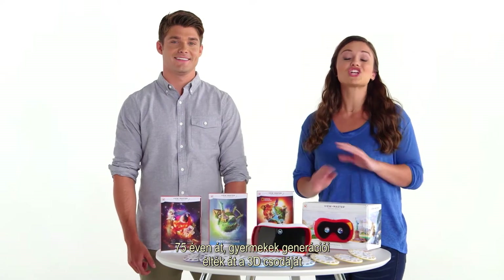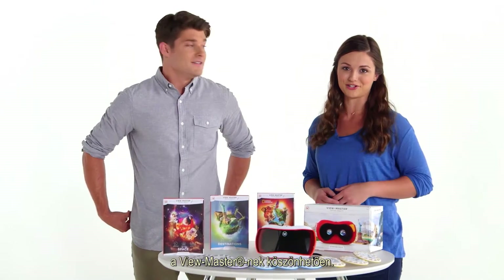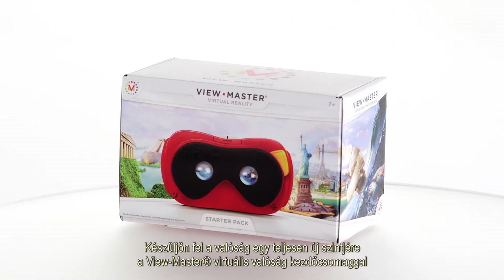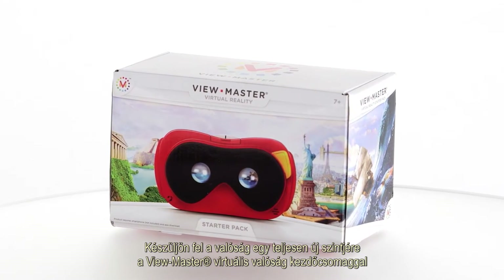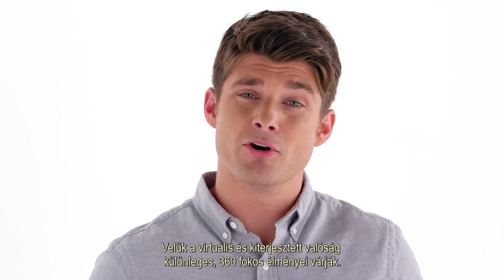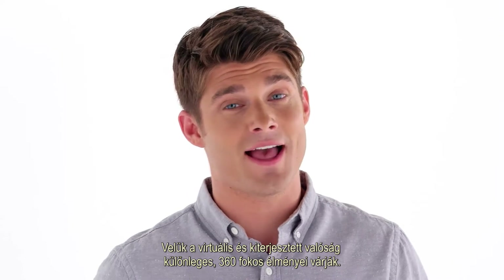For over 75 years, generations of kids have been introduced to the wonder of 3D by ViewMaster. Get ready for a whole new level of realism with the ViewMaster Virtual Reality Starter Pack and Experience Packs. Now you can launch yourself into an immersive 360 degree virtual and augmented reality experience.